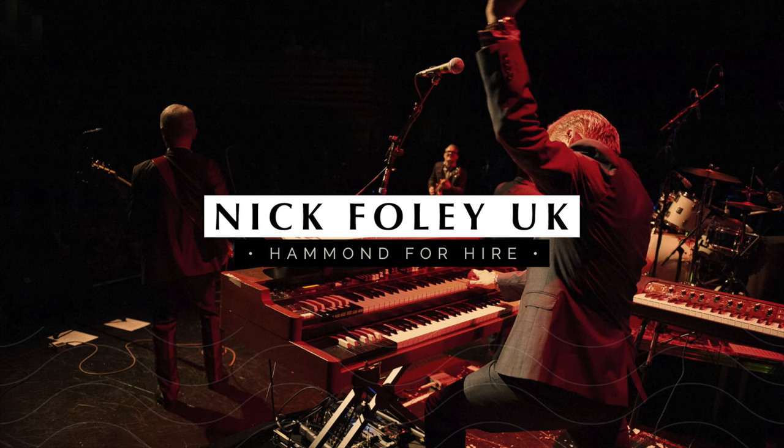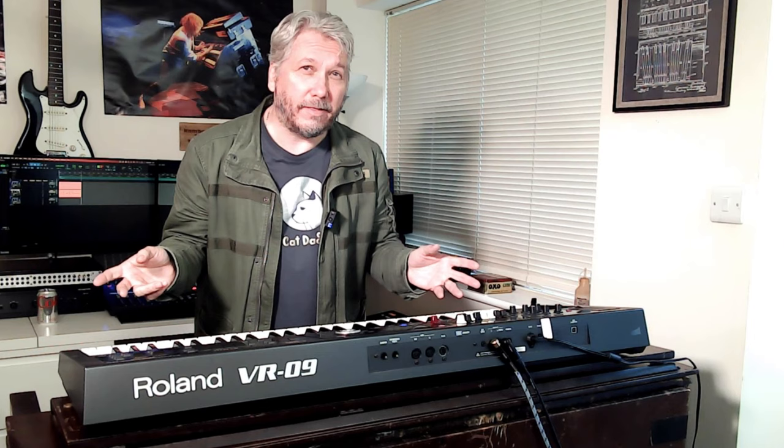The Roland V Combo VR09. Hello and welcome back — good morning, good afternoon, good evening, wherever you are. It feels like an age, but it's not been for you. If you're on my Patreon, you get it straight away. I managed to do two or three videos together and built up a few on the Yamaha series, which was pretty impressive.